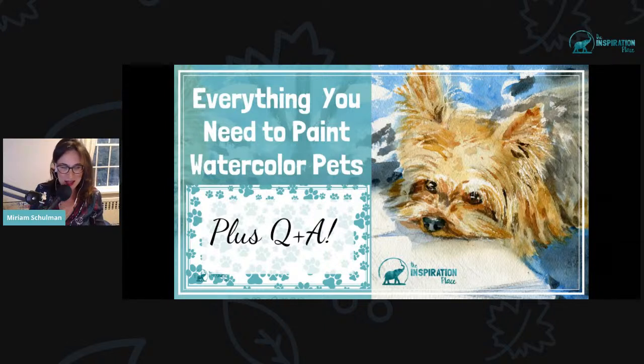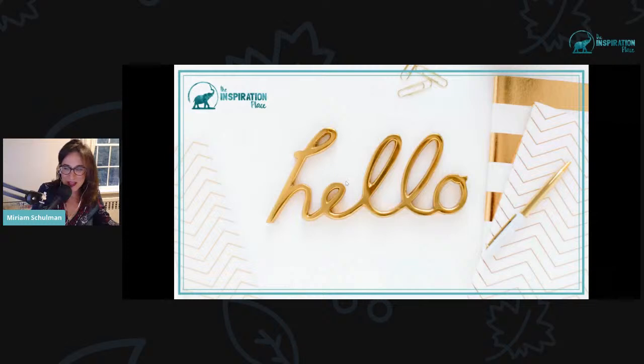Once I get the heads up that you can hear me, I will move ahead — and it looks like you can. So I'm going to go ahead. Hello everybody.